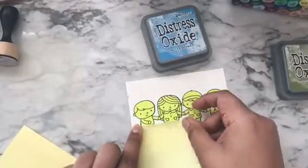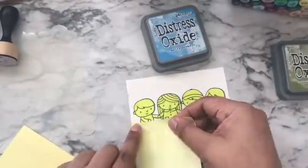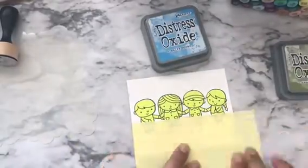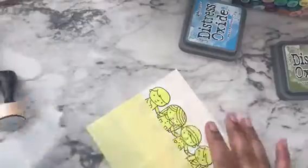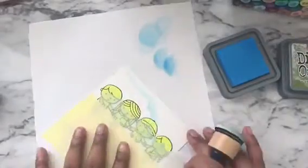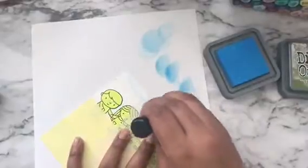Here I have masked all my images using full sticky Post-it notes, and I am also masking off the bottom of the panel so I can create the sky. I'm using MFT mini cloud stencils and Salty Ocean Distress Oxide to create the sky.